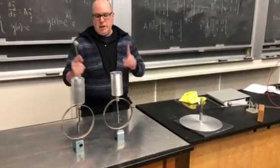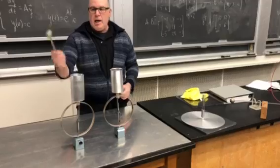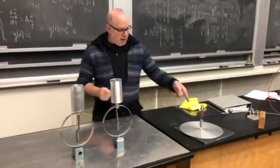I have my Faraday ice pail experiment. I have two Faraday ice pails connected to electrometers. I have a pith ball and a stick and I have an electrophorus.